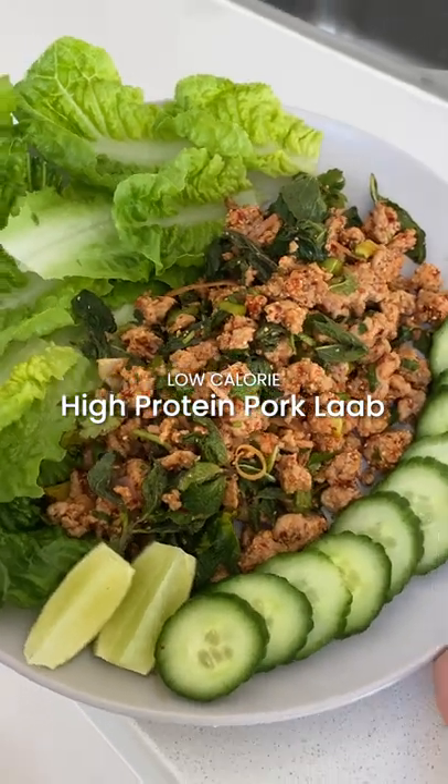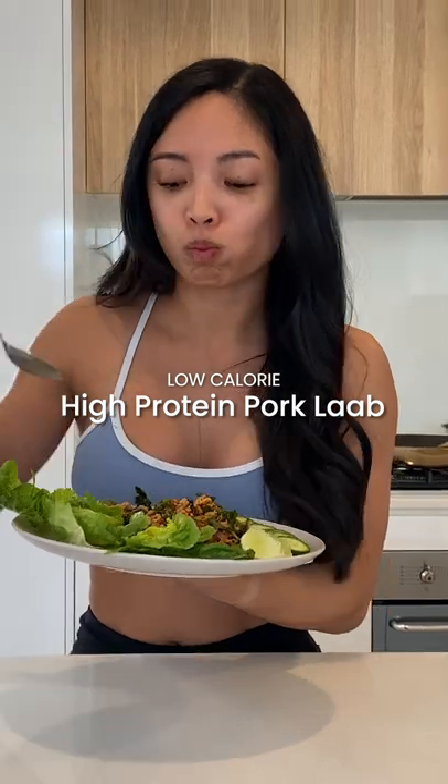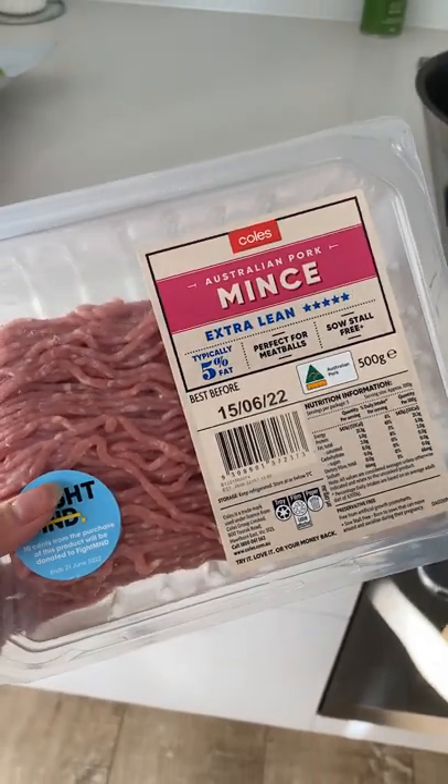Low calorie, high protein pork larb. It's only 345 calories with 48 grams of protein per serve. For protein, we're using extra lean pork mince, but this recipe also works well with chicken mince.